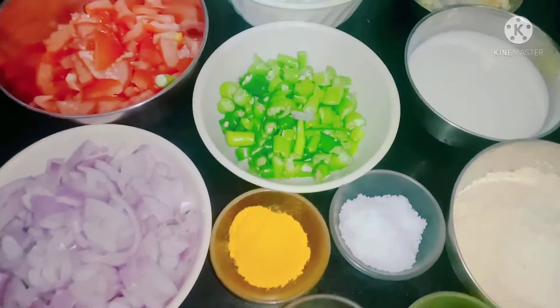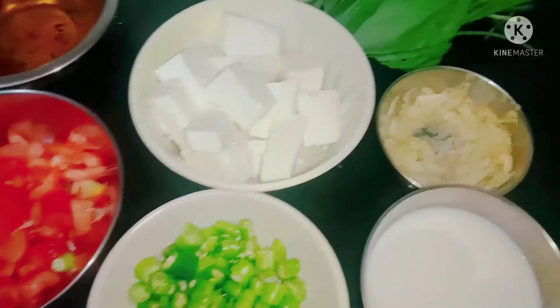Welcome to Alka Rispi. Today, we are going to do a palak.